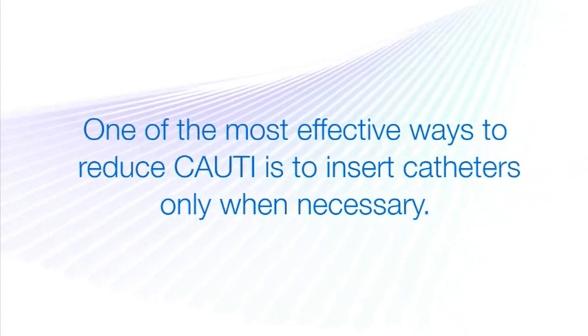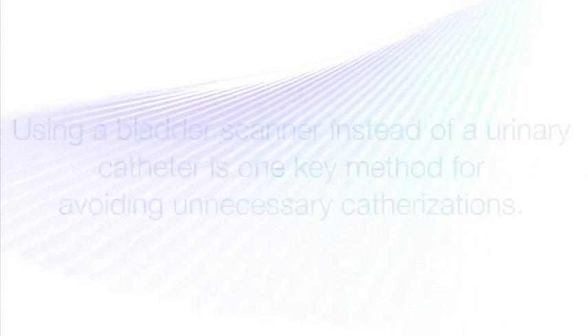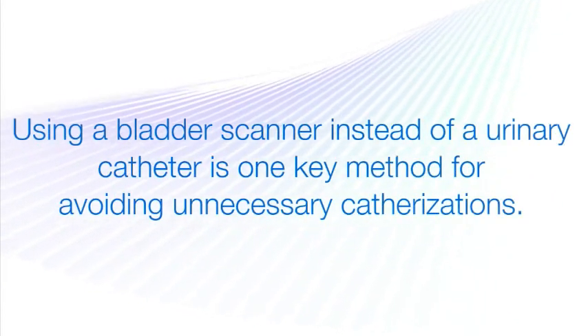In situations where you just need to assess bladder volume, using a bladder scanner instead of a urinary catheter is one key method for avoiding unnecessary catheterizations.